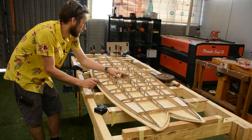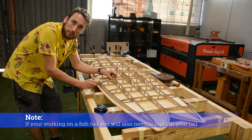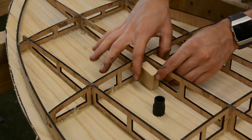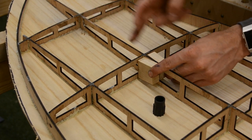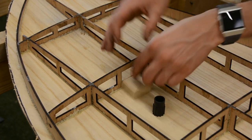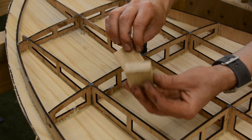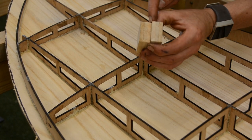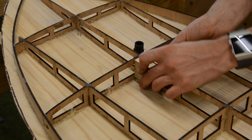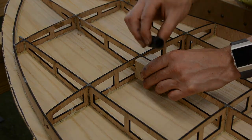Before we put the top skin on we also need to add some material which will support our vent plug. Hollow core surfboards need venting otherwise they will swell up like a balloon, so a vent plug is a must. The vent plug location is completely up to you — I like it up near the nose on the second rib, however a lot of people prefer it near the tail. I'm going to glue these two blocks of paulownia — three layers glued together from skin offcuts — right here either side of the spine, so I can drill a hole right in the middle of the board to accept the vent plug.